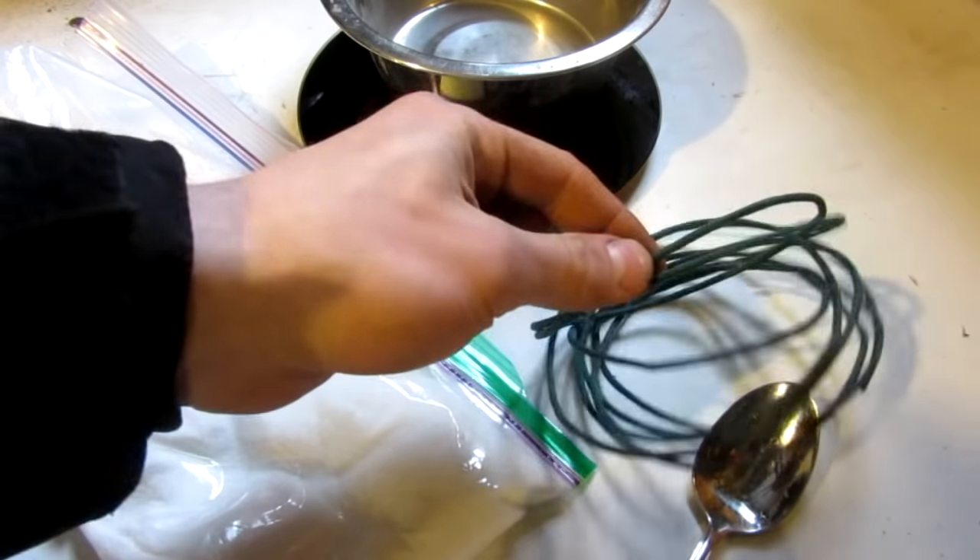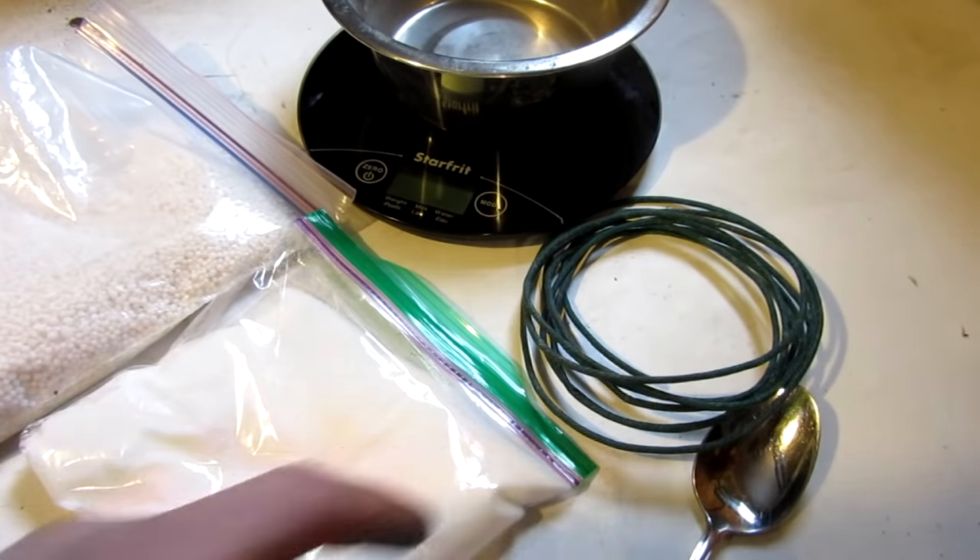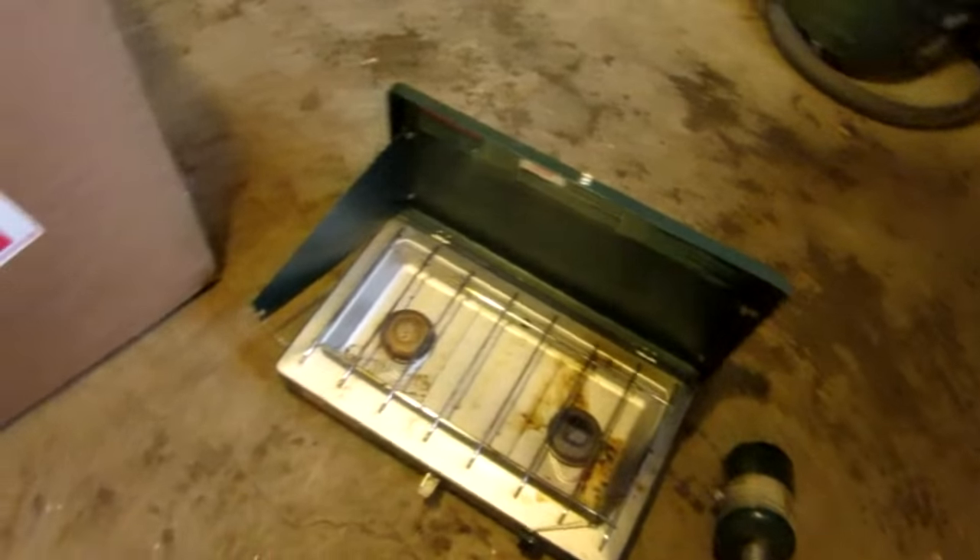You're going to need some fuse or sparklers to light it, a mixing bowl, a weight scale, a stirring utensil such as a spoon, and of course something to cook it on, and something to put the mixture in, like this piece of pipe I'm painting black right now.